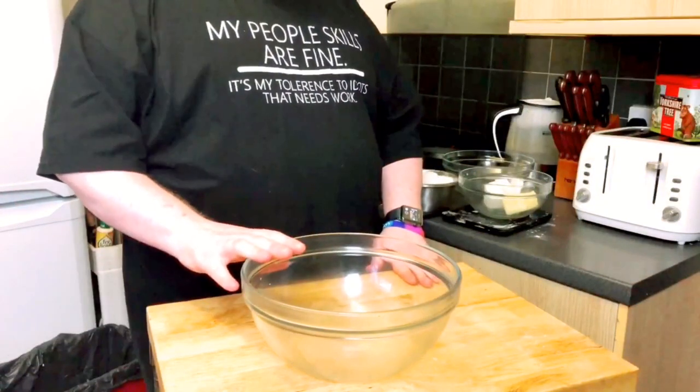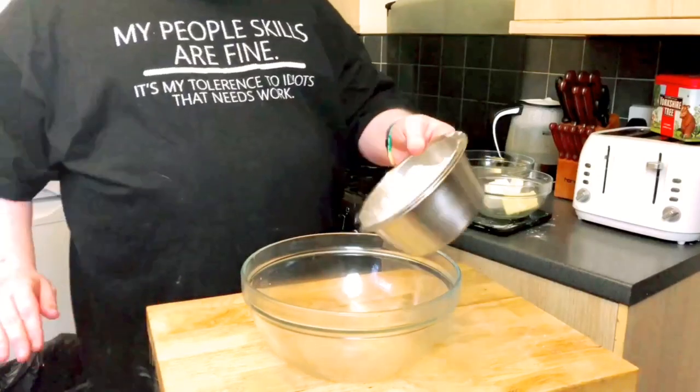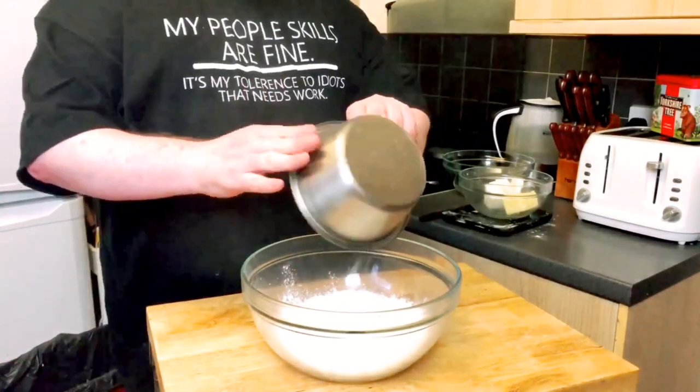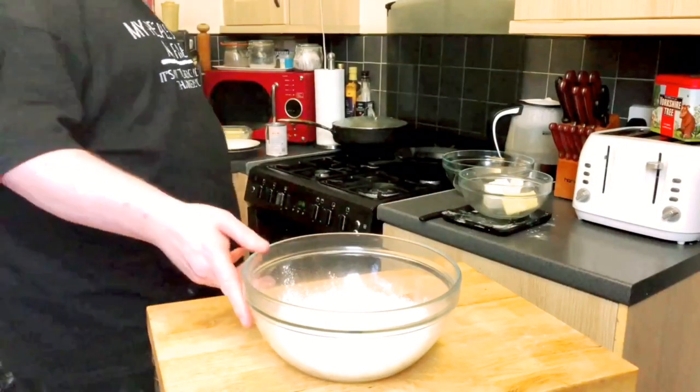With that said, let's go down to the bench. I'll start straight away with the pastry, because I'm not going to use eggs or anything like that — just flour, lard, butter and water. Very basic shortcrust pastry, but lovely and light and crumbly and perfect. Into a large mixing bowl, I'm going to put a pound of plain flour — plain flour, all-purpose flour, it really doesn't matter.